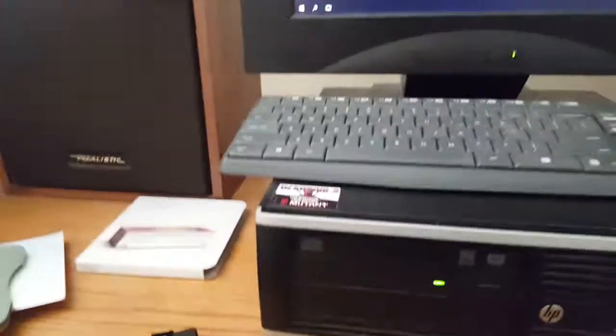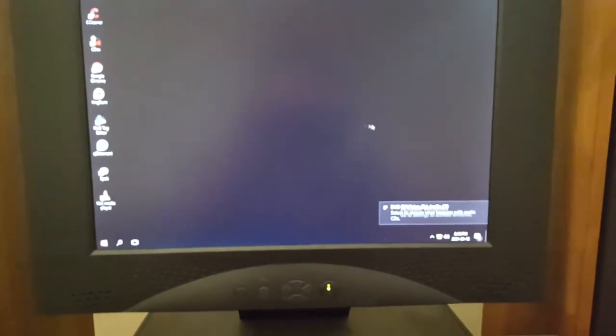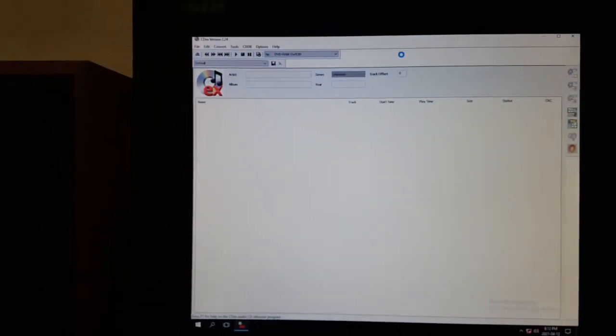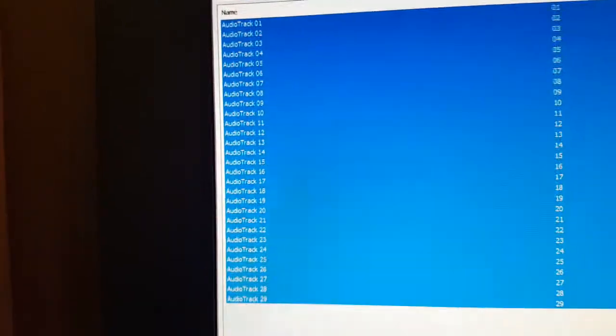Now to open up CDEX and see if there's any CD text on it. Nope, it's just audio tracks — 29 audio tracks. 29 on the list, so nothing hidden from the looks of it.